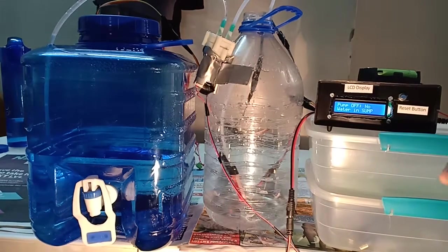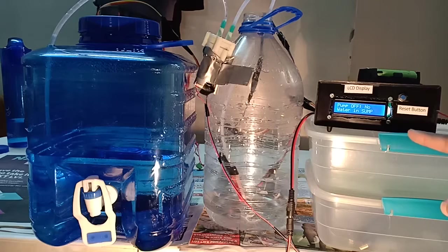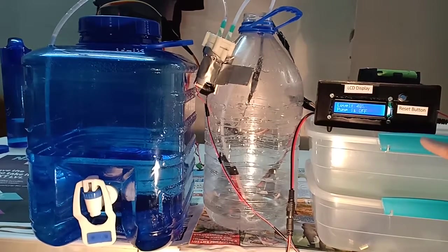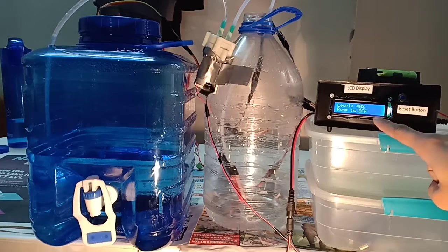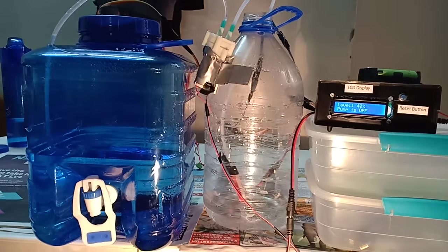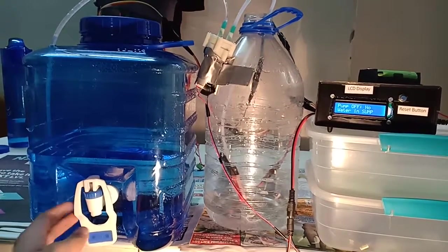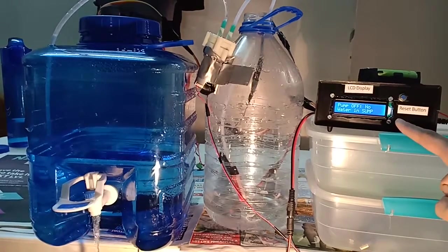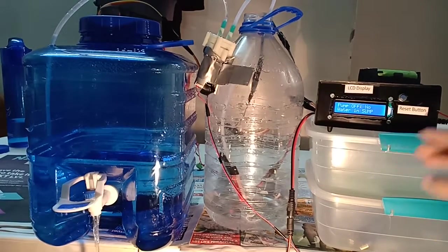The good thing about my program is that it shows the level all the time and it shows the condition of the pump all the time, whether there's water in the sump or not. Right now there's no water in the sump but it's still showing the level is 40% and the pump is off. If I open the tap the level will decrease and it will still show the level is 20% and that there's no water in the sump.